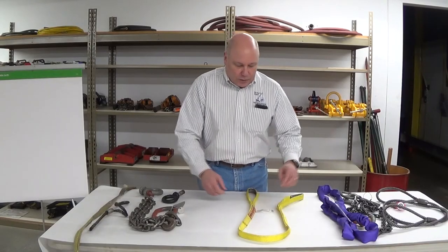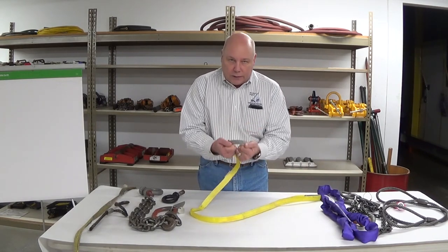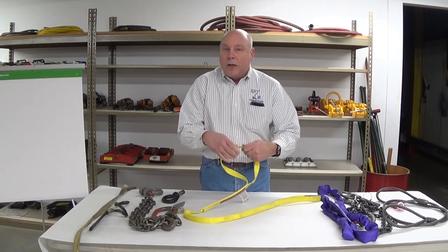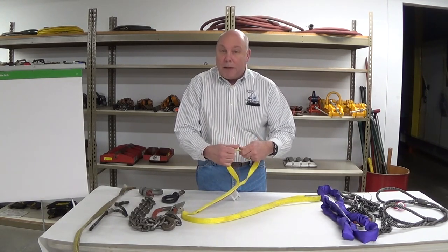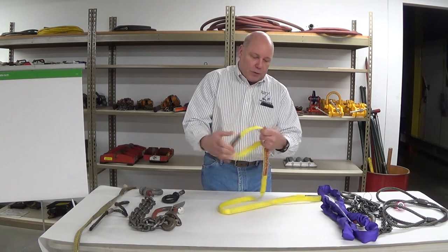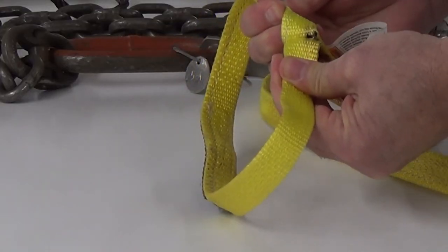Once we've satisfied that all the markings are there appropriately, I start at the far end right up at the eye and I use my hands and fingers to really determine if we have cutting and crushing, or hard plastic surfaces that might indicate melting and charring that maybe don't discolor the webbing very much. I'll work from the eye, go down both sides, open the throat up, and take a look inside the throat.